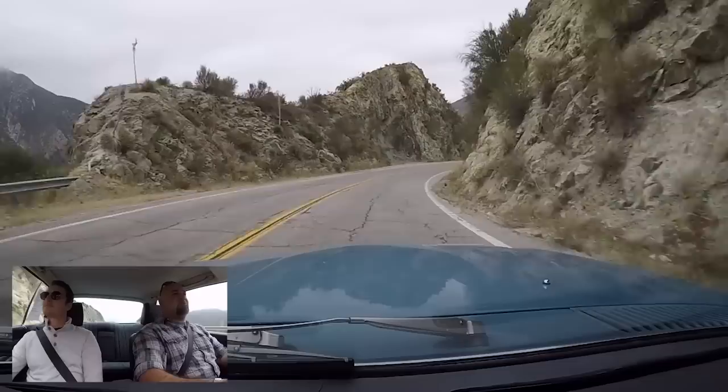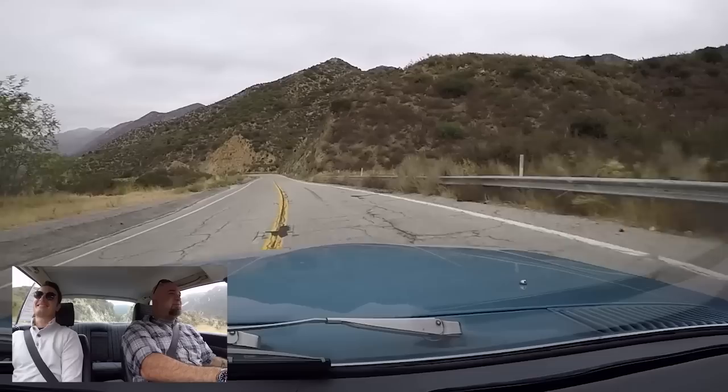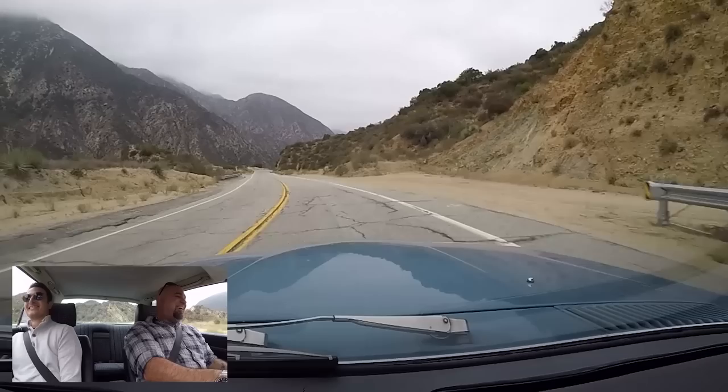I'm opening myself up to criticism here, but it seems that it turns left a little better than it turns right. And I'm going to guess that's because of the inside ballast on left-hand corners. Probably, yeah.